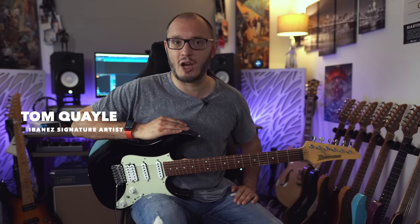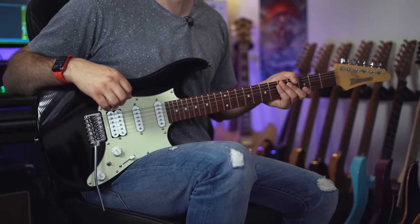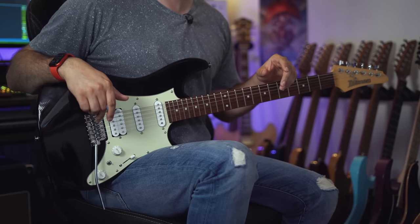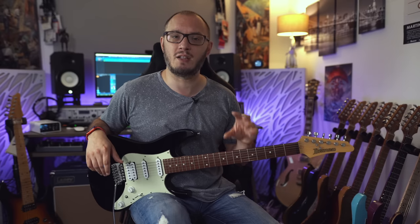My name's Tom Quayle. I am a jazz and fusion guitar player from here in the UK, and I am lucky enough to be an Ibanez signature artist. The guitar I have in front of me here is the Ibanez AZES40BK. Ever since this guitar arrived with me, I've been blown away by how fantastic it looks, sounds, and feels to play. The pickups that Ibanez have designed here sound superb, and you've got a huge range of different sounds. No matter what style you are into, you'll be able to find your signature sound and sounds that will really inspire you to learn and play.